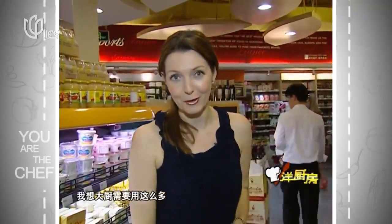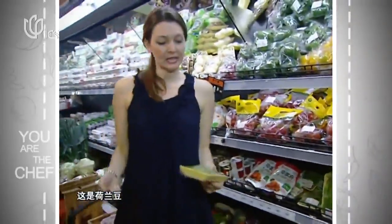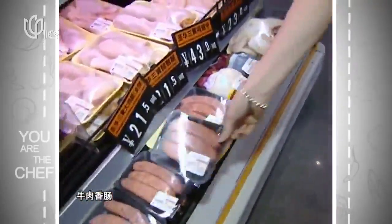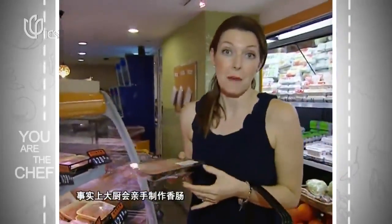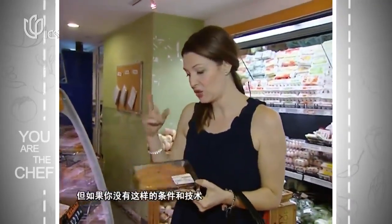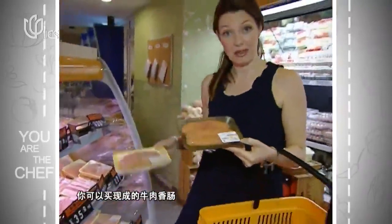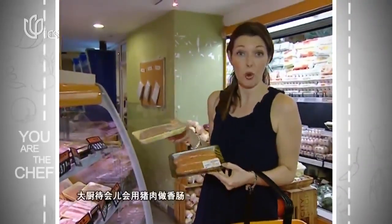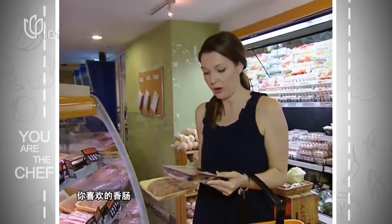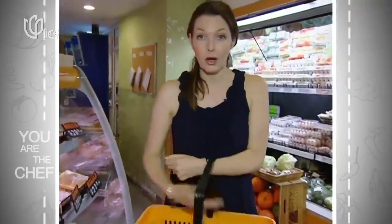We'll grab that. We've got these sweet peas to finish the dish off. We're also going to use some sausages — the chef has made some amazing sausages back at the hotel. If you don't have the chance to get those, you could use beef sausages or pork sausages. The chef used pork for his sausages, but whichever you prefer, you can use either. I'm going to grab the beef sausages.